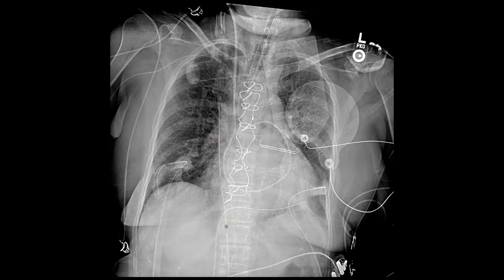What are these two lines here? Those are mediastinal tubes. This patient had their heart operated on — the chest was cracked — and before the surgeon closes up, they put these tubes in to drain any blood or fluid draining into the mediastinum after surgery. They're called mediastinal tubes and they sit right next to the heart.